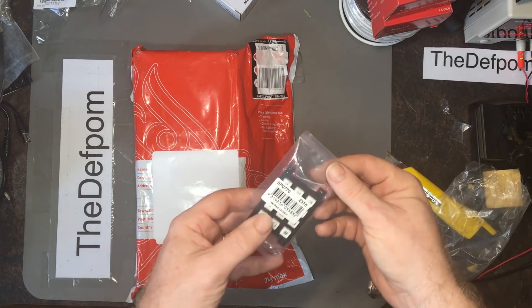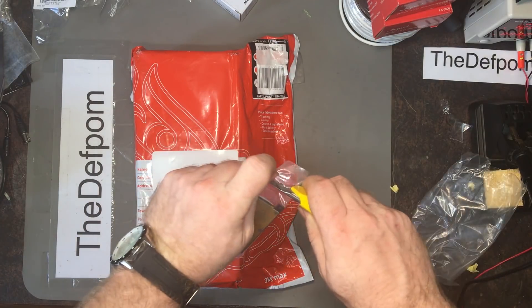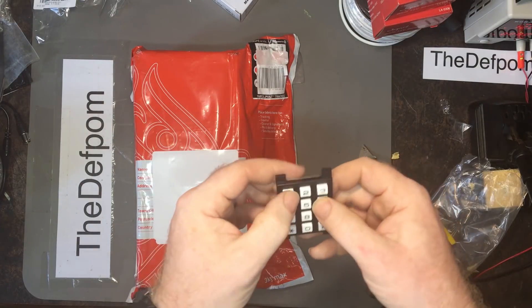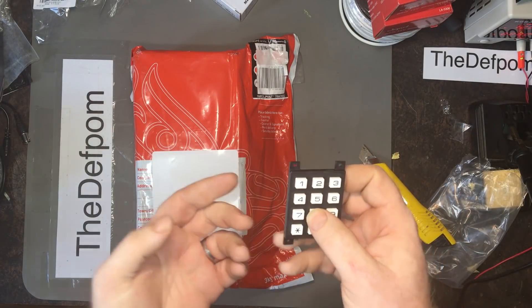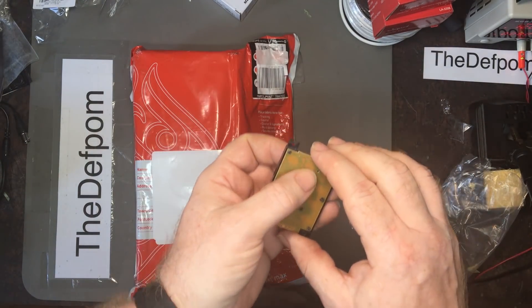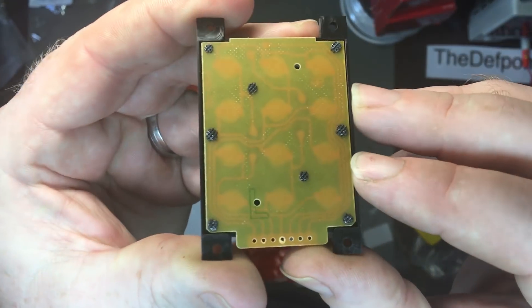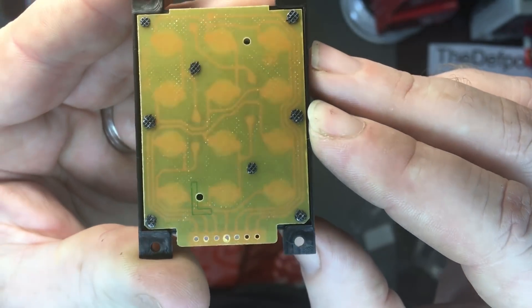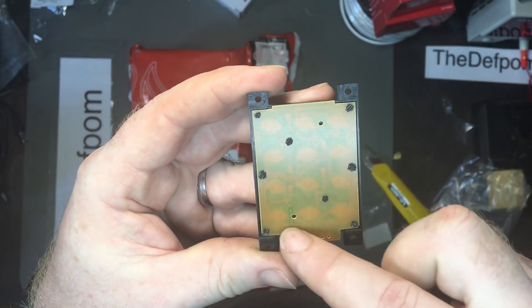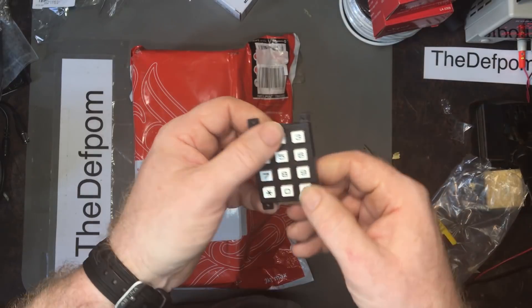The other thing that came with the J-Cars package is this little keypad — it's a 4x3 matrix keypad. It's relatively inexpensive. I could probably get them cheaper from China directly, but I wanted to do this quicker rather than waiting potentially months for things to arrive. You can actually see the circuit on the back there — you can see the traces. Yeah, definitely a matrix cable. This will be hooking up to my unit.